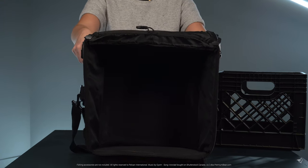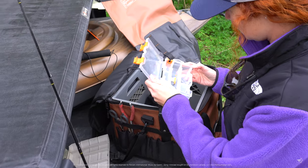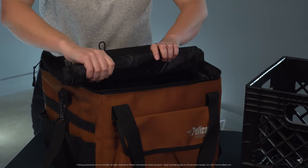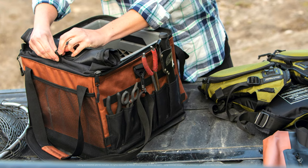The Exocrate features a very large lined central storage compartment with heavy duty zipper. The cover rolls back and can be tied back to keep it out of the way.